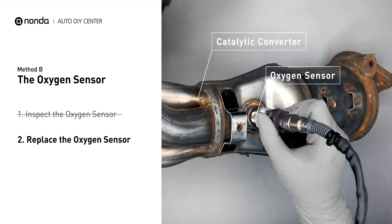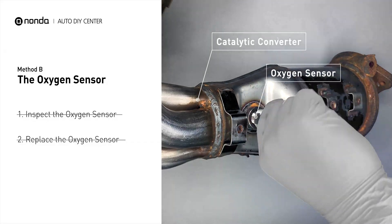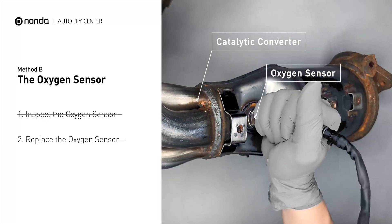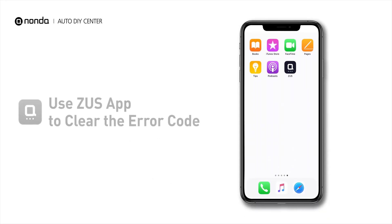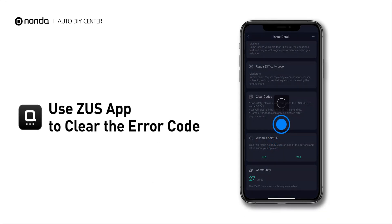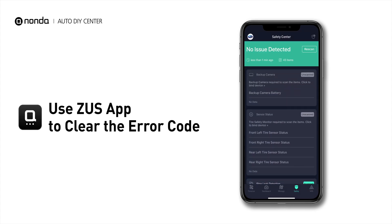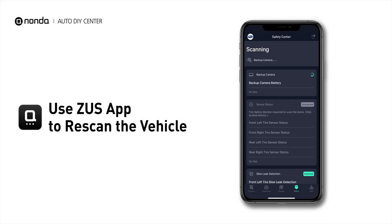If damages are found, then replace the oxygen sensor. These are two of the most practical solutions to fix the P014A error code. After the repair, you can use the Zeus app to clear the error code, and tap the Rescan button one more time to make sure everything is fine with your vehicle.